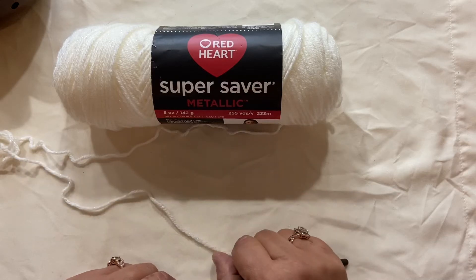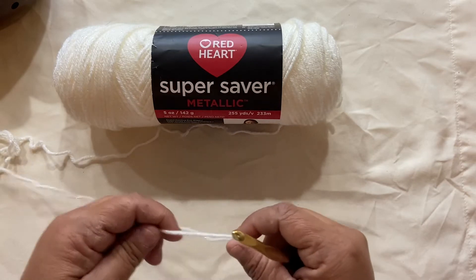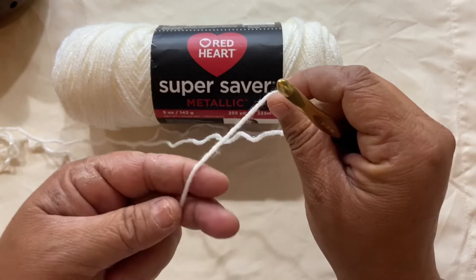Hi and welcome back to my channel. In this video I'm going to show you how to do your foundation row or do your chains. First you're going to start off with a slipknot.